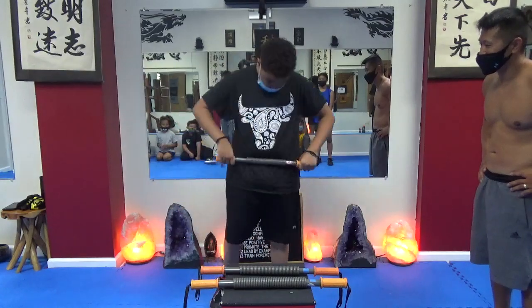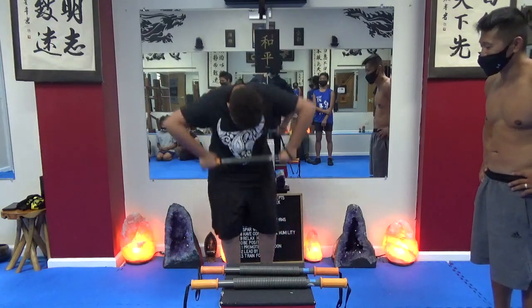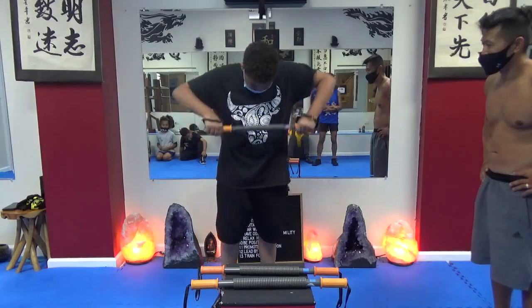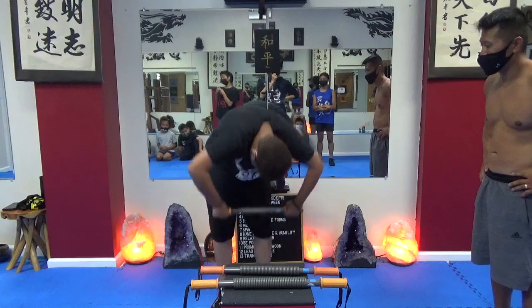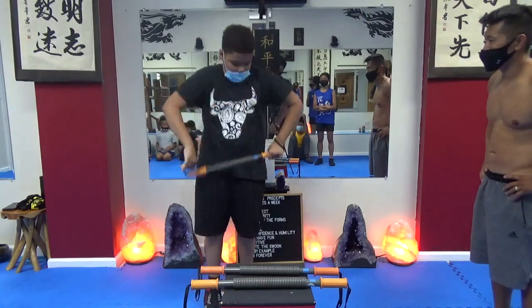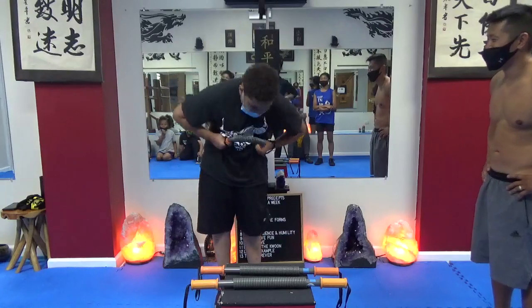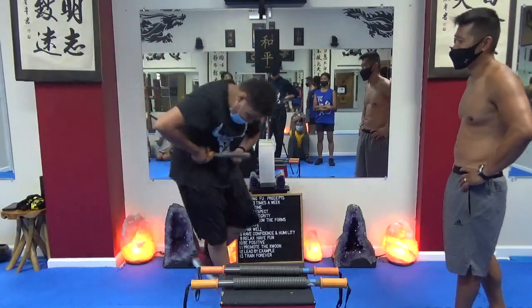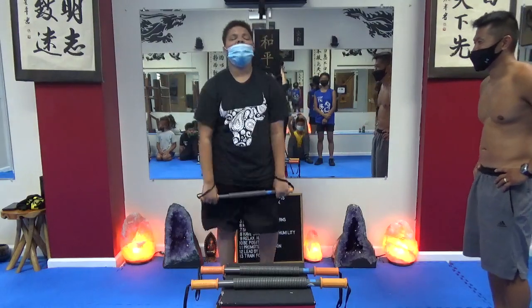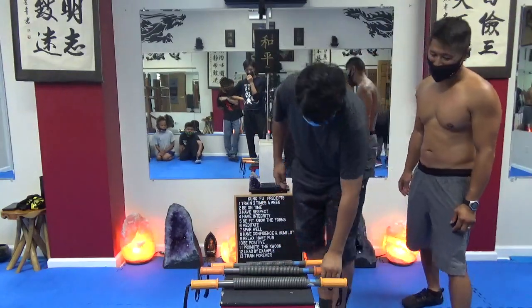42. 43. Holy. Come on, let's go. 44. 45. 46. 26, 27, 28, 29, 25, 26, 27, 28, 29. 30. 56.